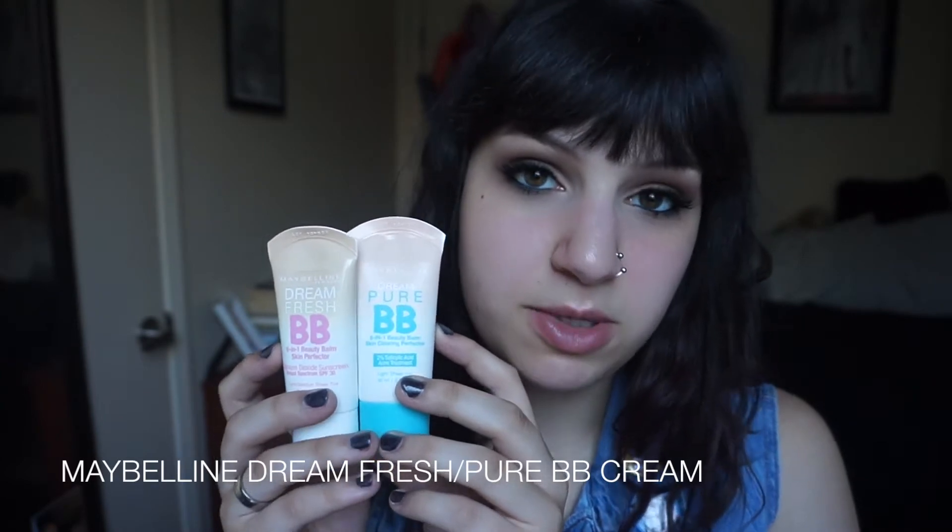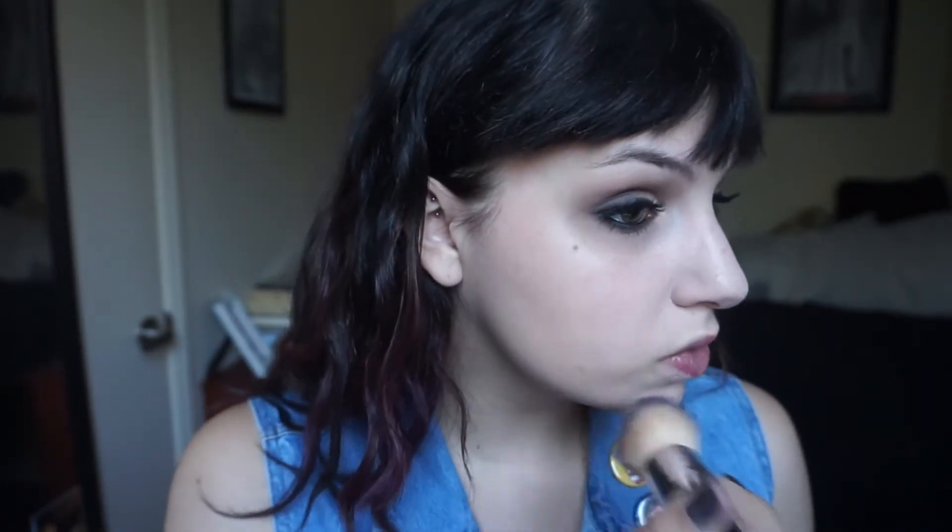Moving on to the face, I'm mixing two BB creams — the Maybelline Dream Fresh BB Cream and the Dream Pure — mostly because I had two different shades and thought this would make a good combo for my skin. I'm just applying that all over the face and then blending it out with a flat top brush.